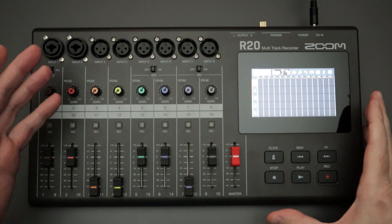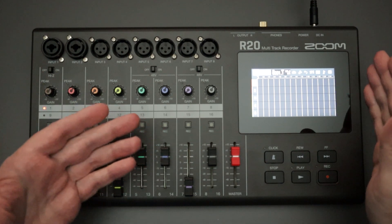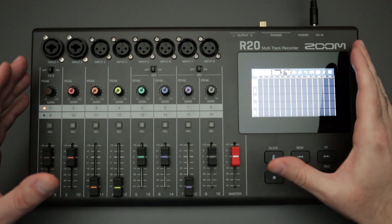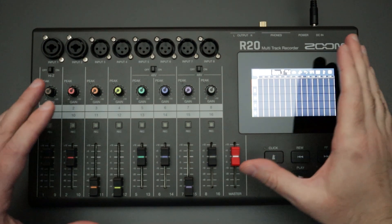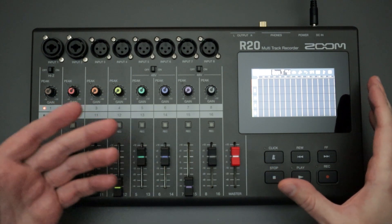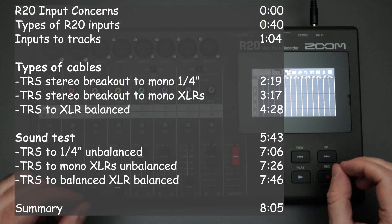Hello everyone and welcome back to the channel where your likes, comments, and subs are always greatly appreciated. I have the Zoom R20 multi-track recorder in front of me and I've made a variety of videos on this device. One of the main questions or concerns that seems to pop up frequently in the comments of the other videos that I've made has to do with the inputs for the R20.